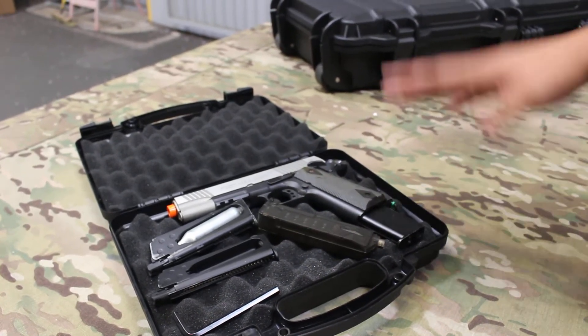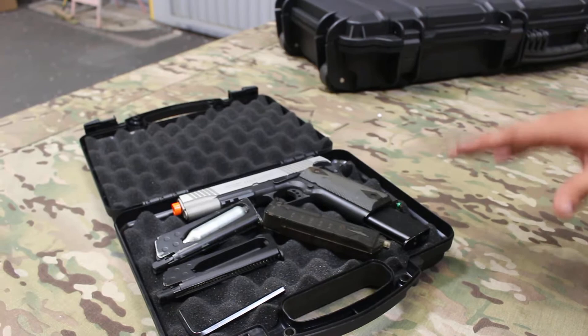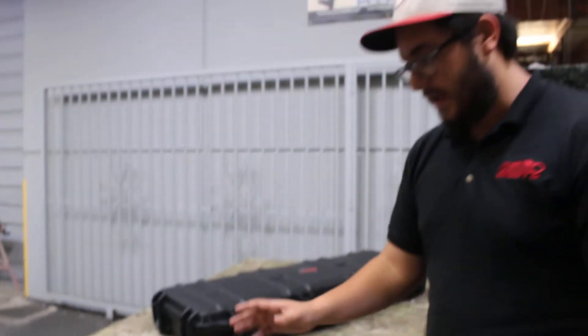So judging based on that, you could probably fit a good amount of pistols — like an M9, HK45, a 5.7, high kappa — that should all be able to fit in there no problem.